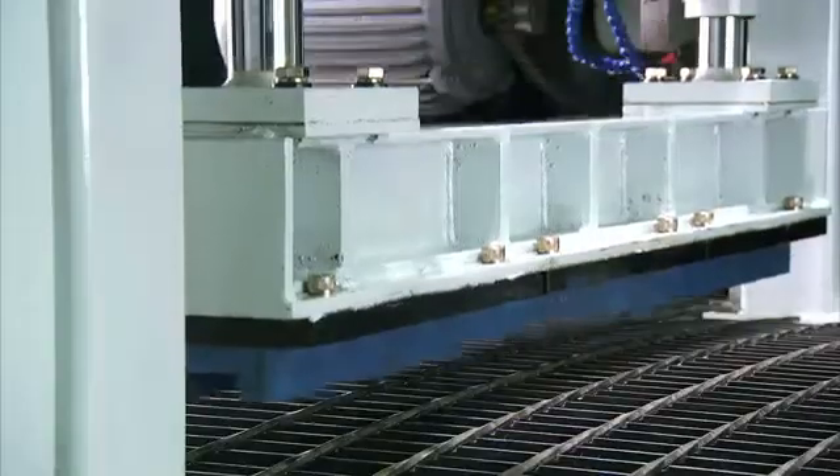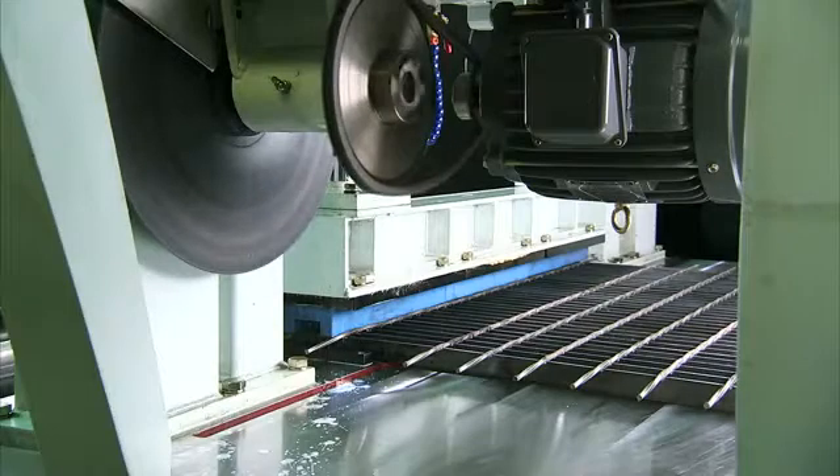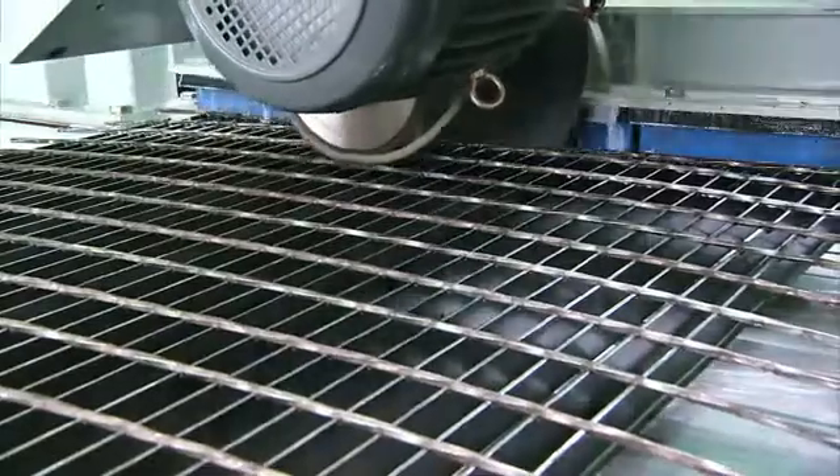Finally, our grating meets the cutter, which is equipped with a high-speed steel blade, ball screw and linear guideways for fast, clean and stable cutting.